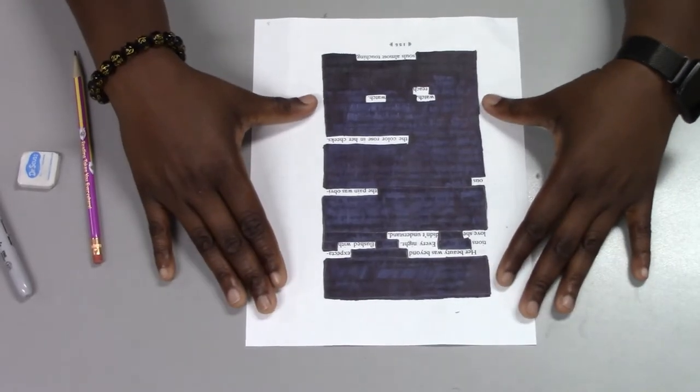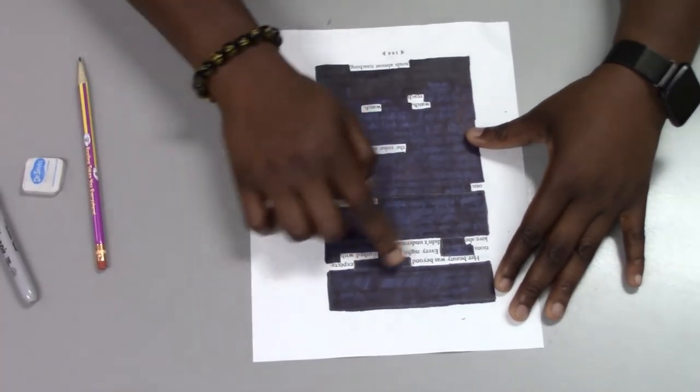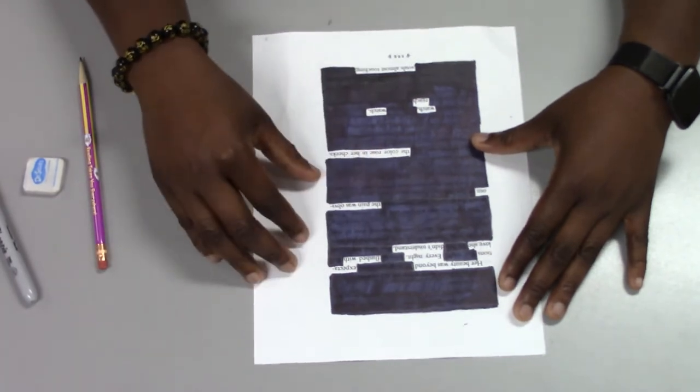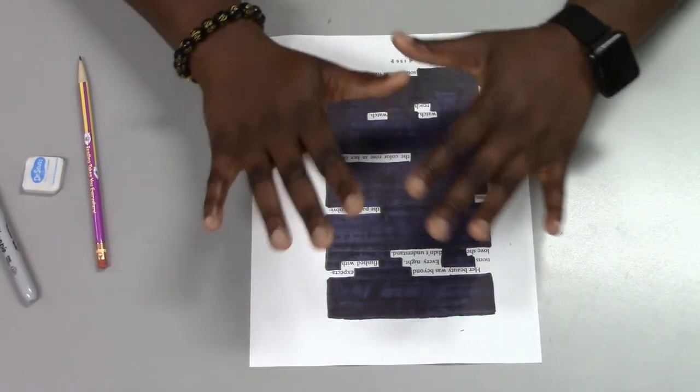At the end of the process, your final work should look something like this. The leftover sentences or words will create your new poem. Remember, a redacted poem is a personal expression — it can look and read however you want.